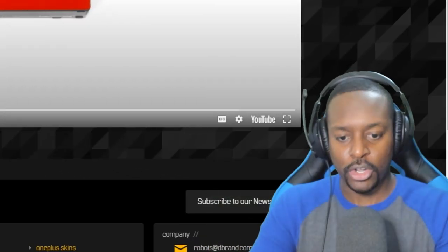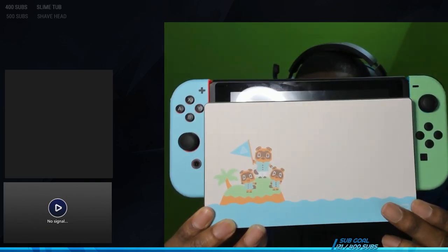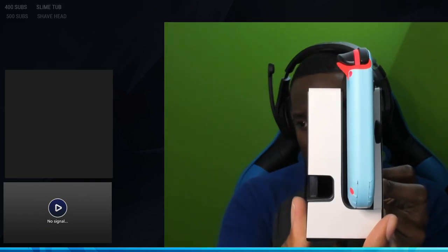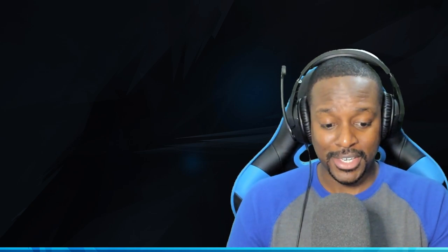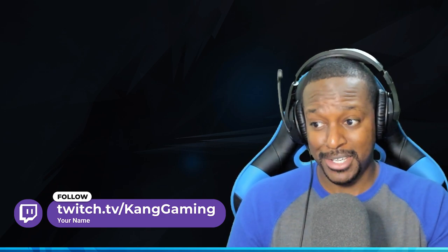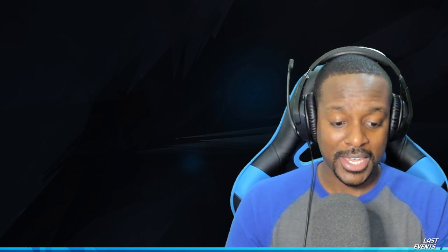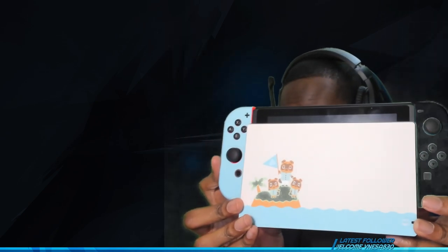Are you guys ready for the finished product? Bam — look at that! Let me put the switch in and everything. The green screen effect is off. Look — it doesn't look too bad if you don't look too closely. Don't look at the bottom! That was our installation of the Animal Crossing dbrand skin. I never want to do something like this again. By the way, I'm not sponsored by dbrand — I bought this myself.